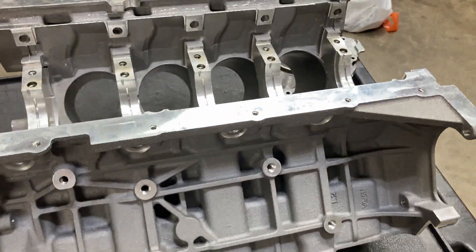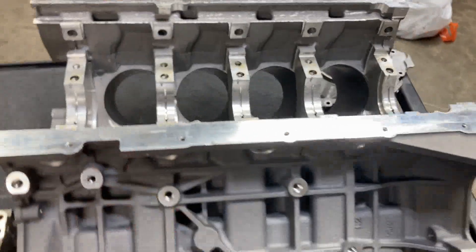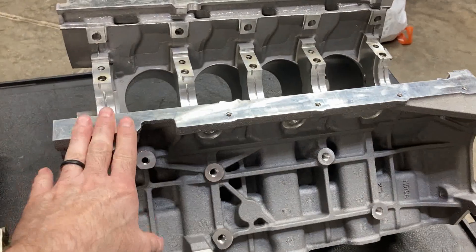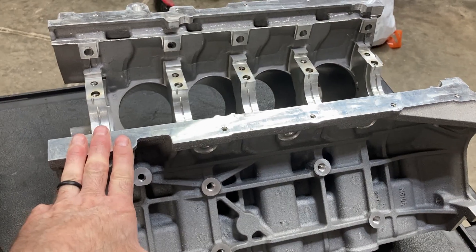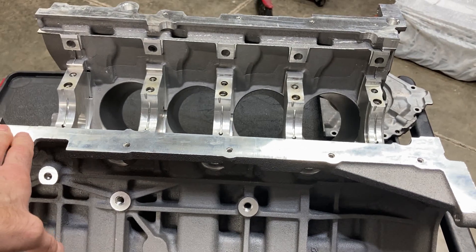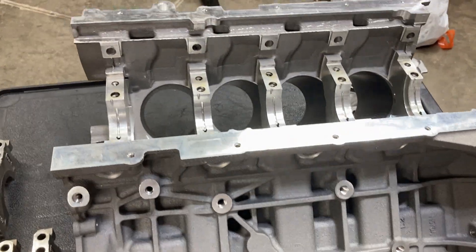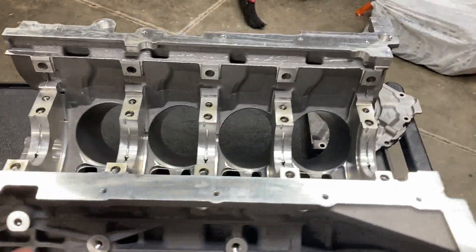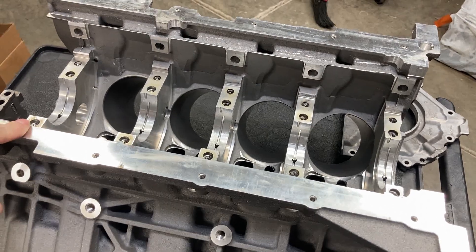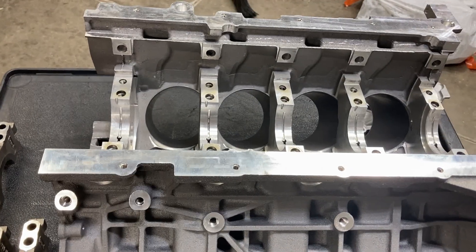This is Brent with Lykins Motorsports and this is our brand new Coyote block. I snagged this several weeks ago after our core Coyote engine was just in too rough a shape — it had gotten so much water in it that it's pretty much trashed inside. These are about $1,100 new, so to get a brand new aluminum engine block for that is a pretty good deal.